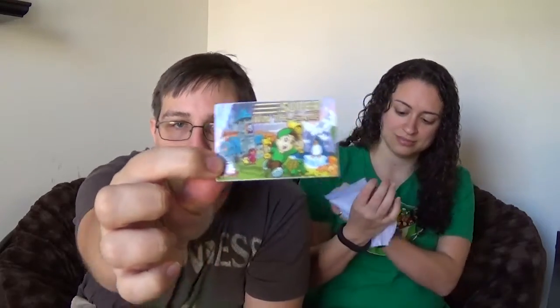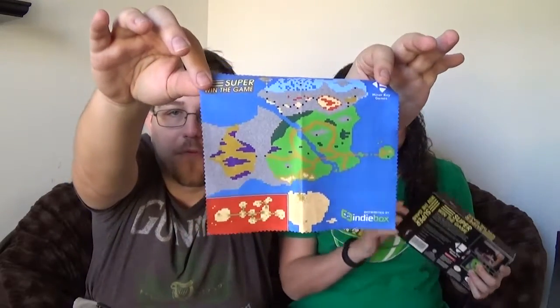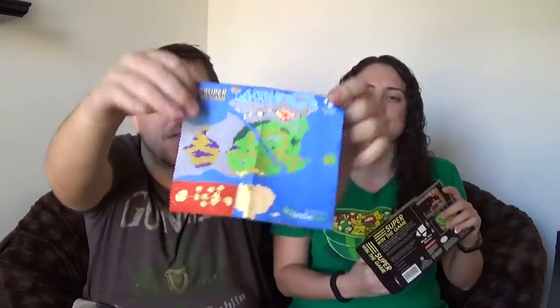This looks like a sticker — it's a sticker. A little Super Win the Game sticker. I'm going to put that on my computer probably. Awesome little Super Win the Game dealie. And a map — oh, that's actually really cool. A fabric map. It's like a map slash cleaning cloth — a microfiber map cleaning cloth. That's awesome, which is actually really useful because this game is freaking confusing and I always forget where to go.